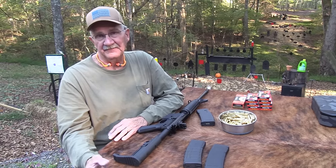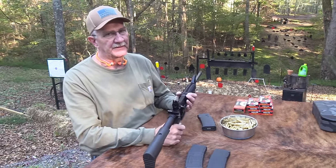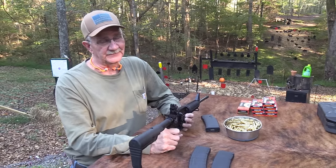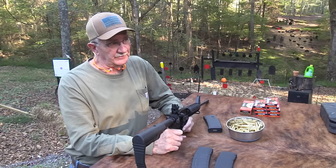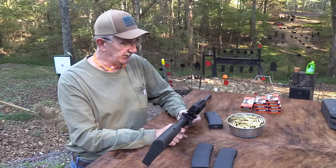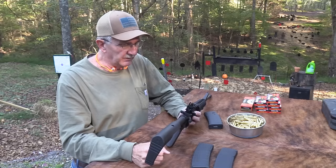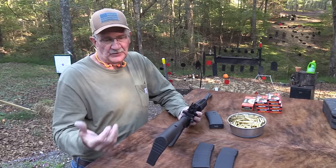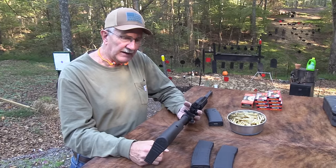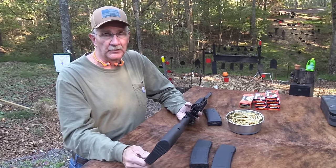I picked it up at the local shop that checks in our FFLs. They had a couple of them there and I said, you know what, I'm going to buy one of those. It was before the election - you know what I'm talking about. So I just picked up another one. They're so inexpensive; that was part of the reason.